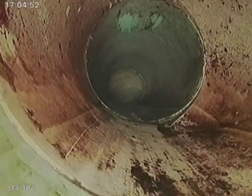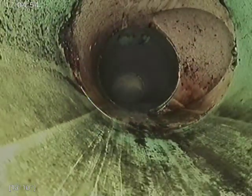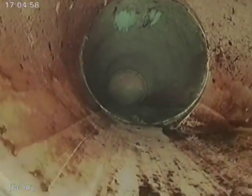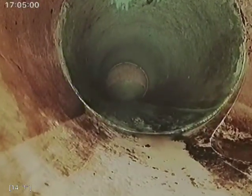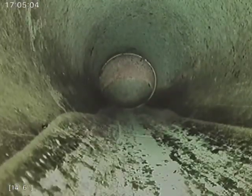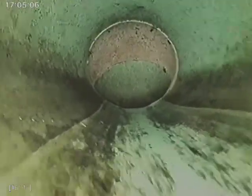At 14 feet we have a clean out coming from the right side, which is evident from above as the cast iron top hat. Now we're entering the SDR 35, which should be city maintenance at this point.